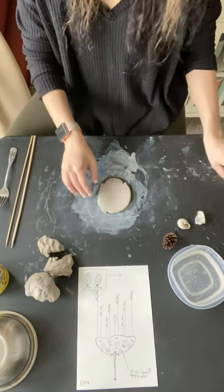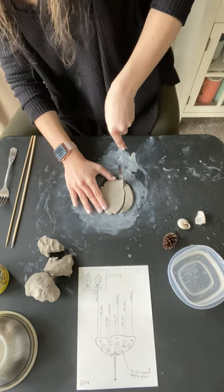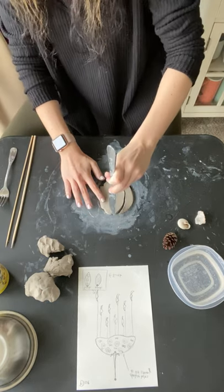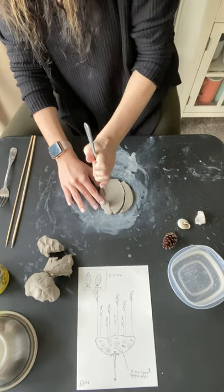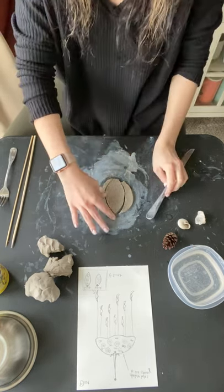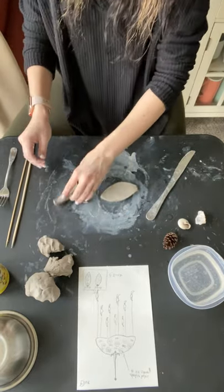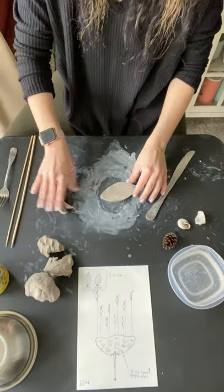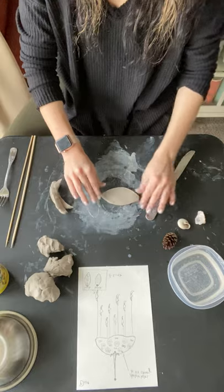Then I'm going to take my knife and create my shape. Looking at my sketch, I have these kind of leaf shapes that I'm going to make into twists. So I cut my shape out. You can put the excess clay over here — you can add it to more of your pieces. You can kind of smooth out your edges with some water.